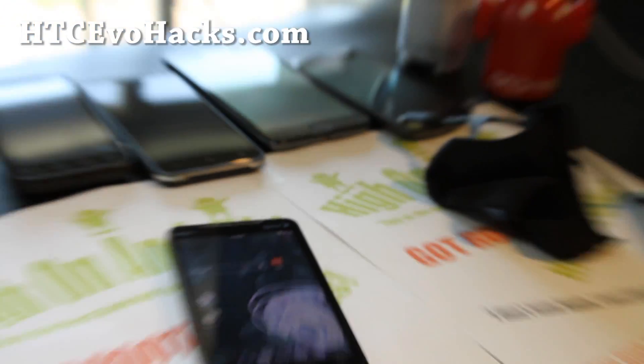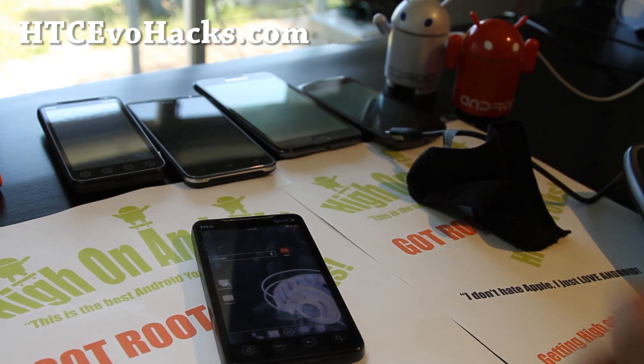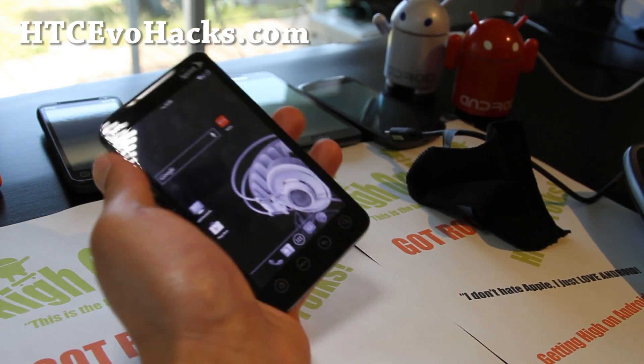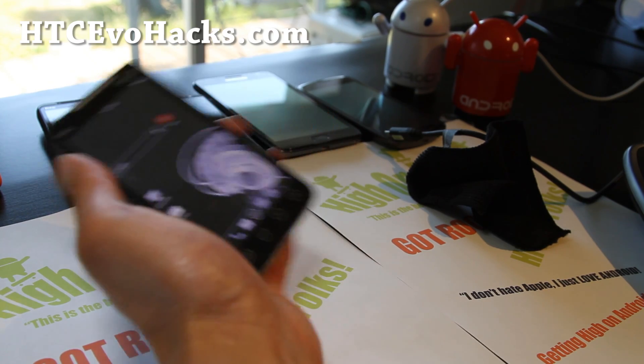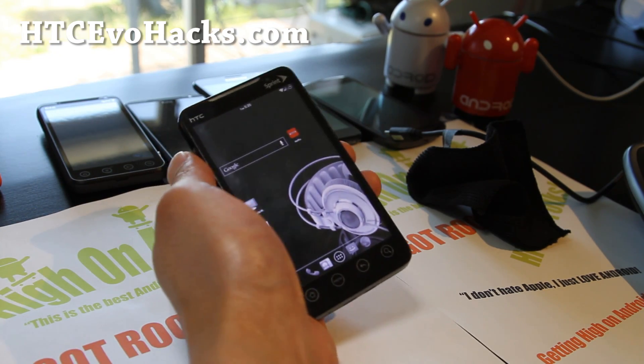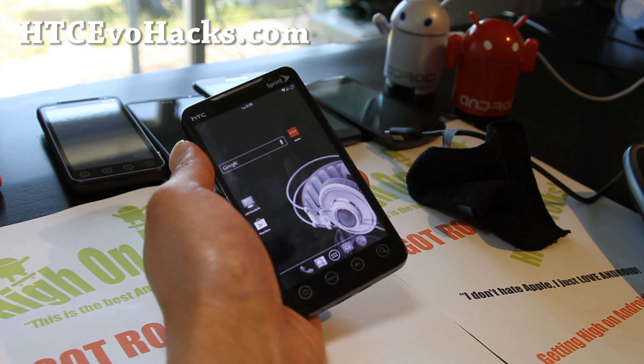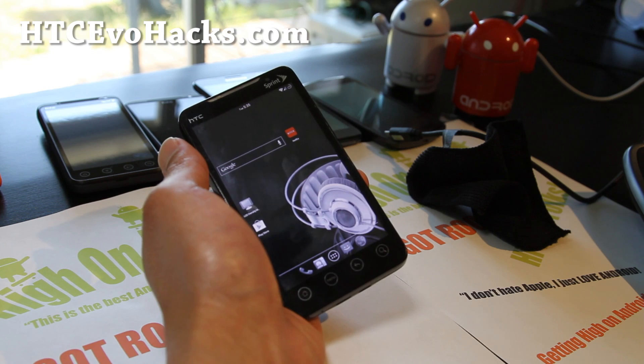Stay high on Android folks, and thanks for supporting my channel. If you have an EVO 4G, 3D, or 4G LTE, don't forget to sign up for my email list at accevohacks.com. We send you an update once a week with ROM reviews, tips, hacks, and more — and it's also a great way to get in contact with me via email.